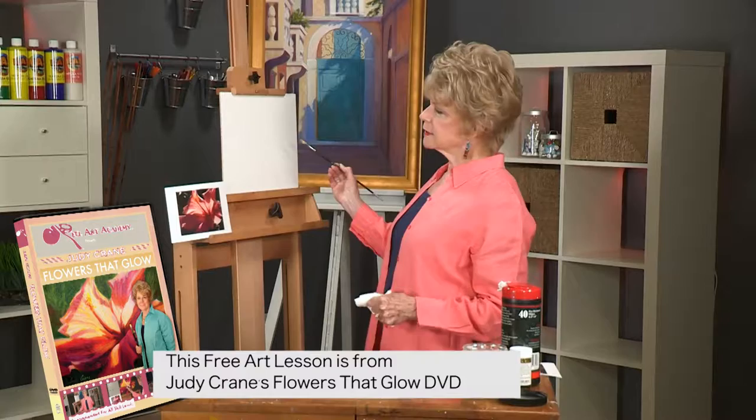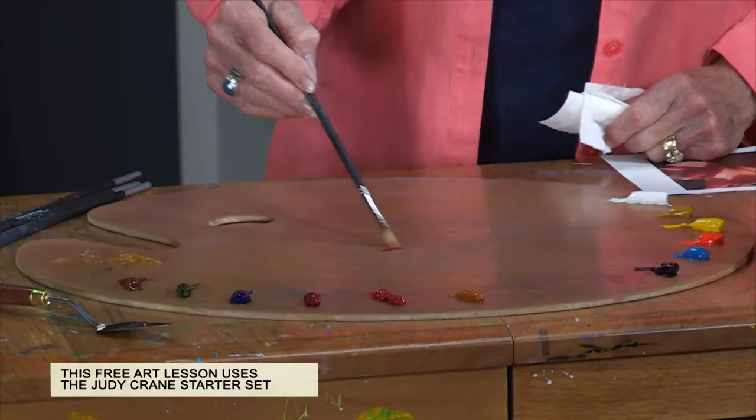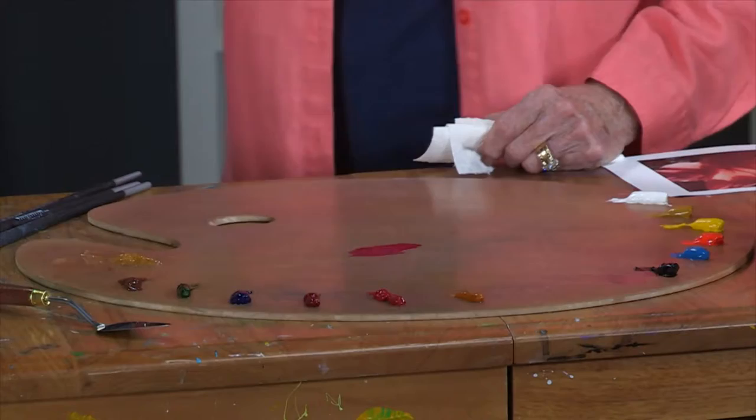The first thing to think about when you're starting to paint is how you're going to put this flower on the canvas. I'm going to begin by taking a little bit of my paint here. If you want to see how I set up my palette, you can watch my starter set video at jerrysartarama.com where I show exactly what I have set up and how I do it.